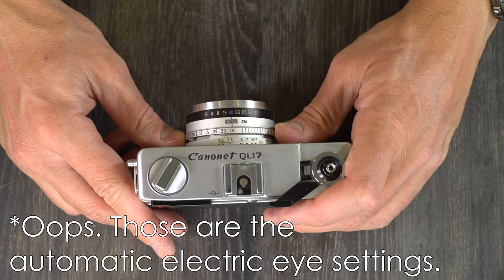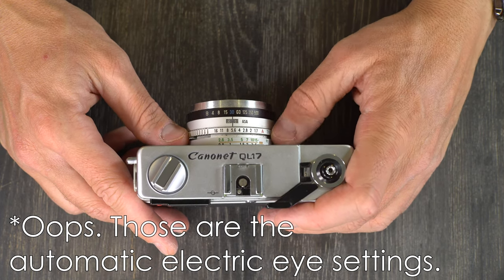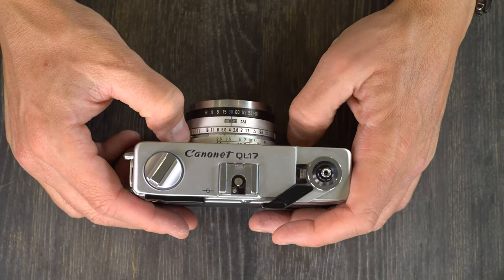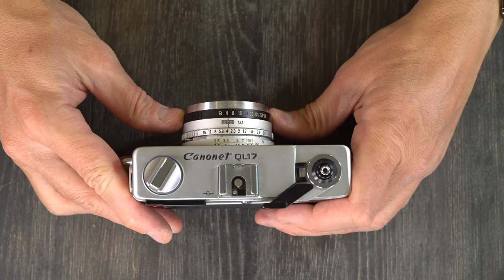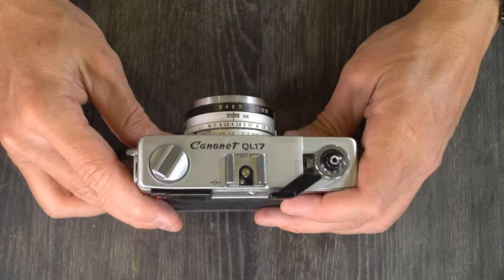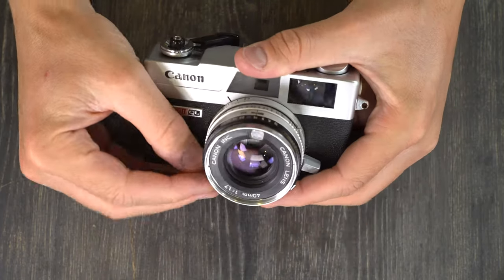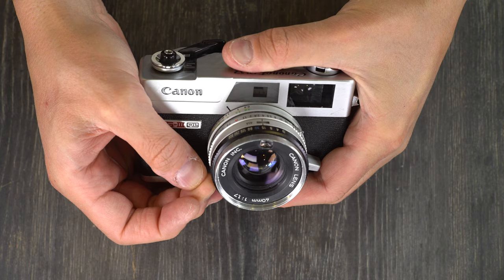I did not write down what these three blue numbers are for, but when I try to use them the camera jams, so I'm not going to. I suspect these require power to work correctly, the same way automatic mode does. Here we have the ASA viewing window so you know what your film speed is, and your shutter speed selection. This black line on top of the lens indicates what your aperture and shutter speed are set to. This is the self-timer lever, which I'm not going to use.